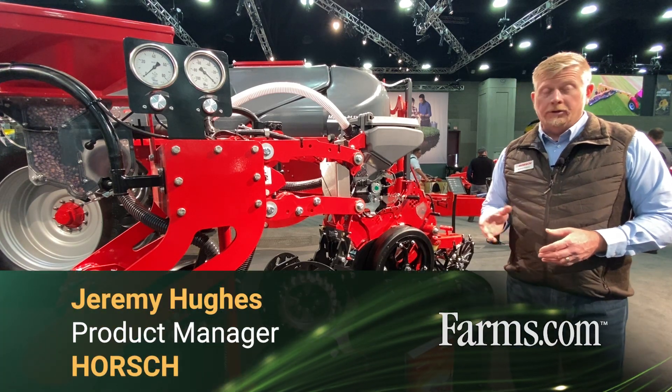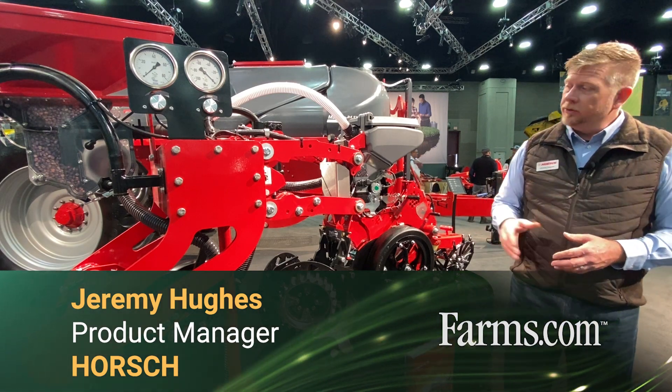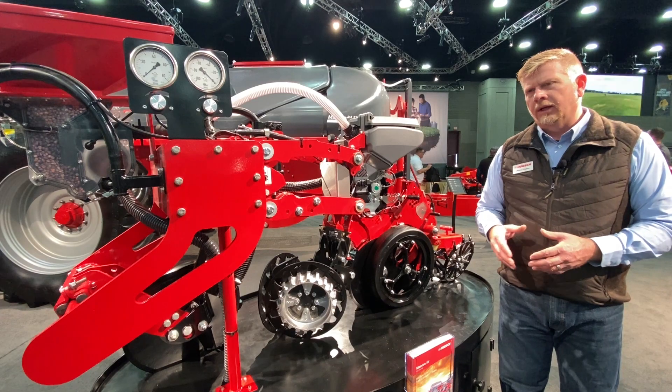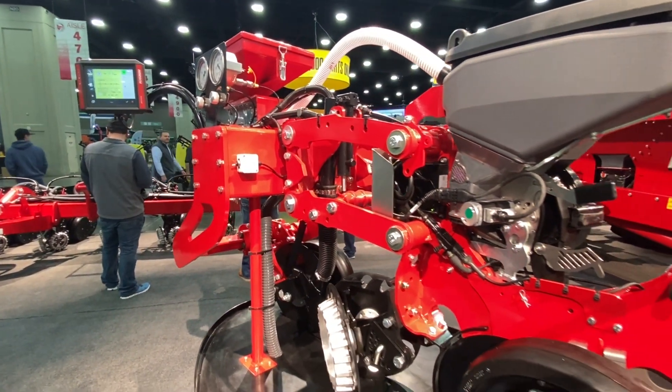Hello, my name is Jeremy Hughes and I work as product manager here at Horsch. Today we're going to give a brief overview of some of the technology that we utilize in the Maestro row units for our planters here in North America.